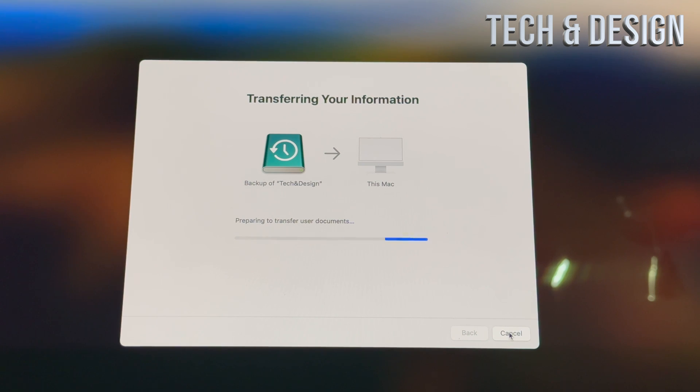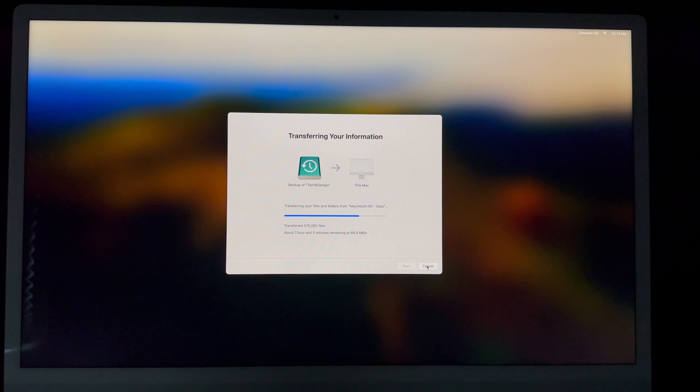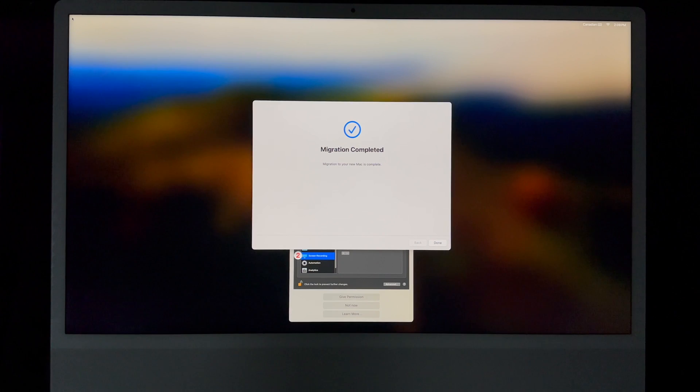All you have to do now is wait for the transfer to finish. You'll see it keep moving along. Speed depends on your external drive — an SSD will be much faster — and also on how much data you're transferring. It's a lot of files in this case, so it'll take a while. Importantly, at no point should you turn off your Mac or move your external hard drive. Leave everything as is and don't touch any of the wires.